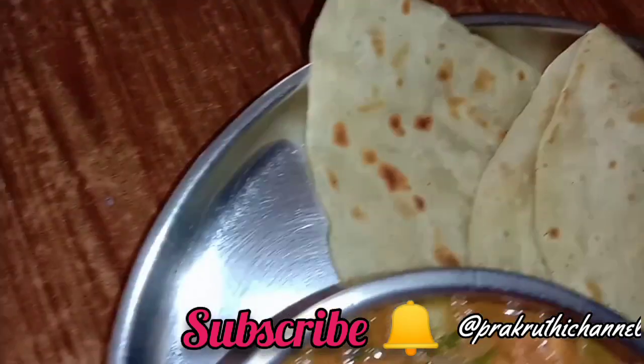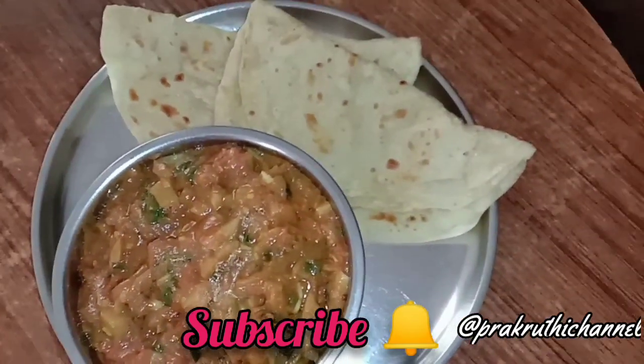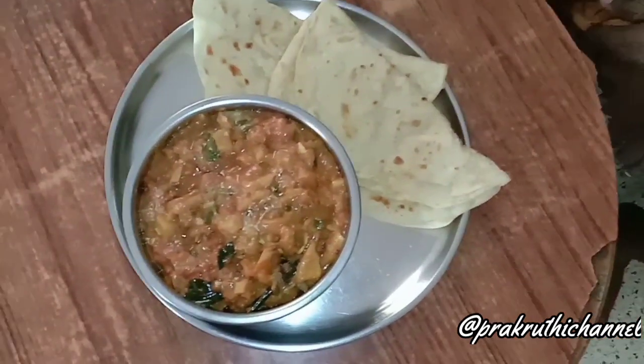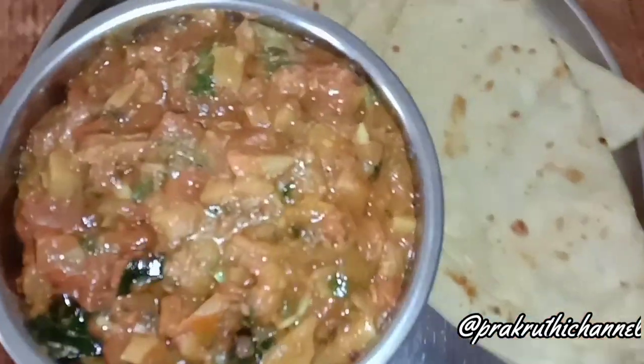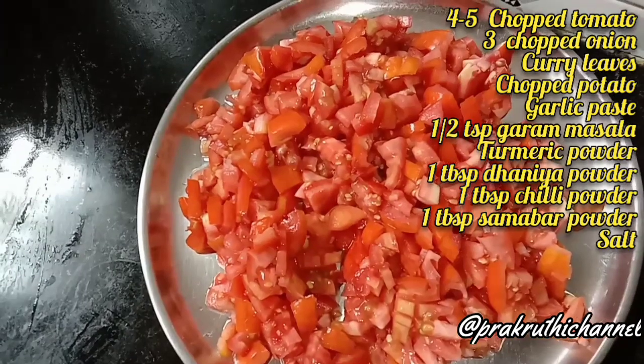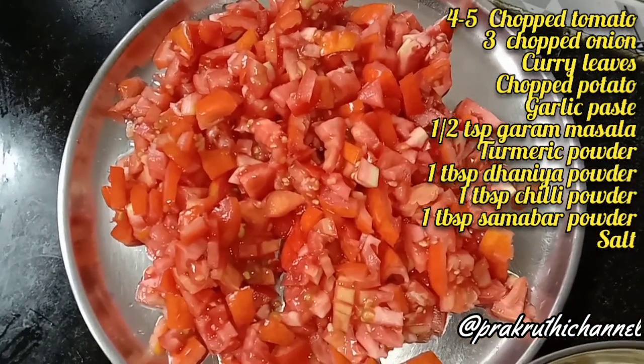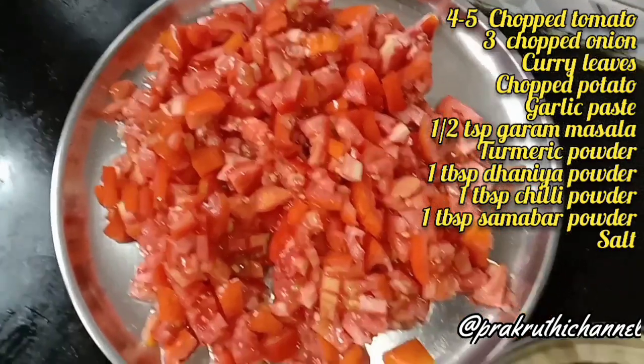Don't forget to click the bell icon. I'll add 4 tomatoes at any time.